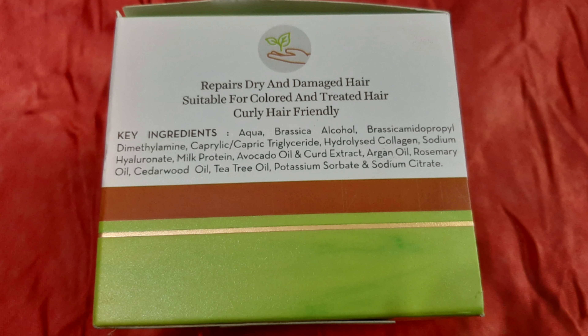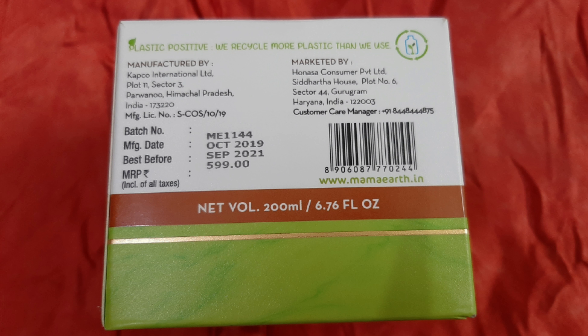I've already read the ingredients — I'll insert a picture so you can check them easily. The manufacturing date is October 2019 and you can use it up to September 2021. The price is 5.99 rupees, and if you are a new user you can get a discount.